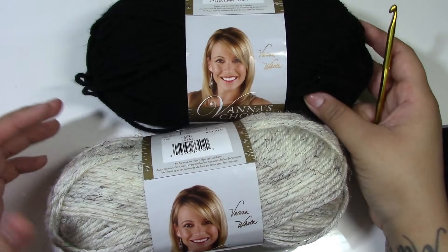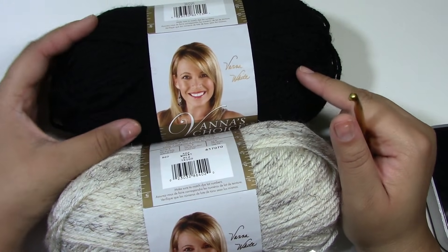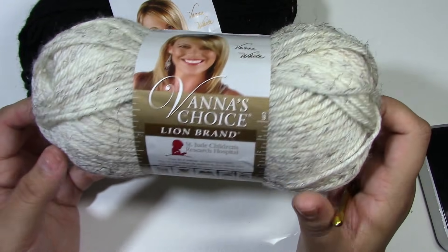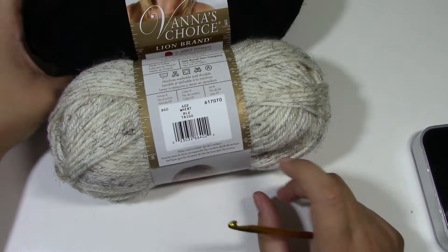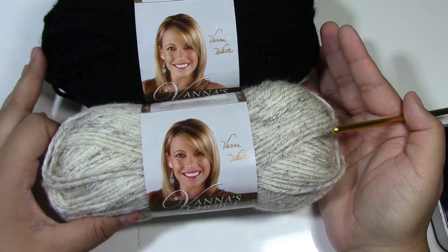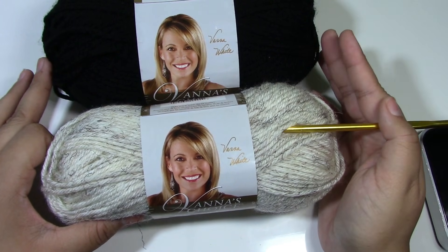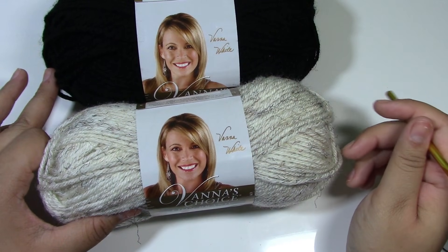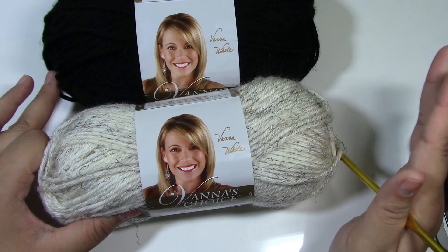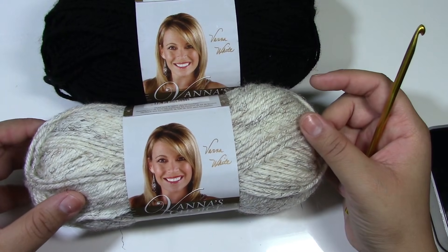For today's video, you will be needing Vanna's Choice in the color black and also the color Wheat by Vanna's Choice. You can use any colors that you want. This size is for a small dog. If you would like to see a large size dog pattern, please like this video and comment below. If I get enough requests, I will design a large dog vest. Until then, let's go ahead and get started with this tutorial.